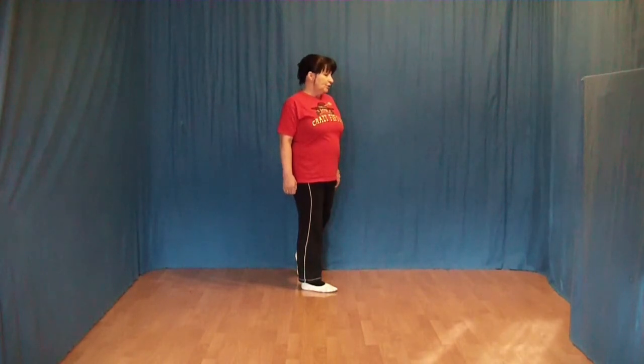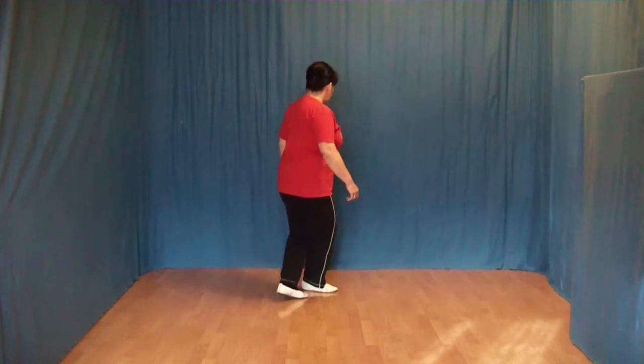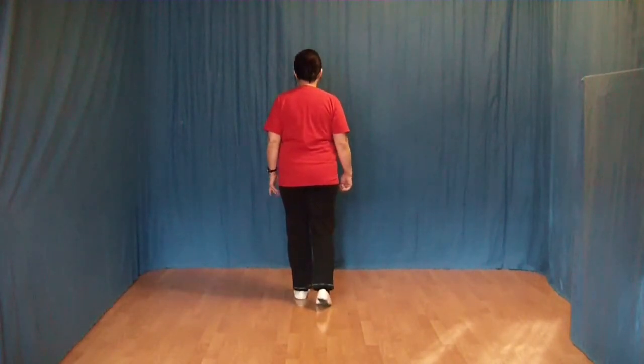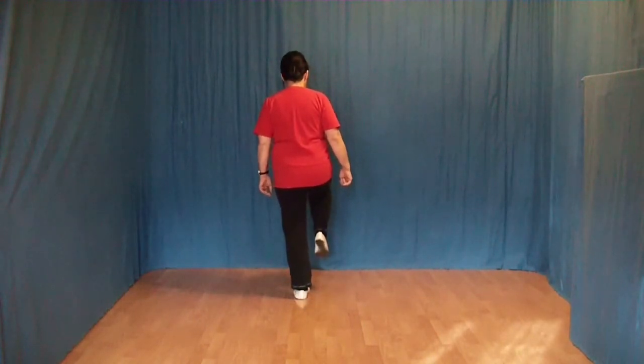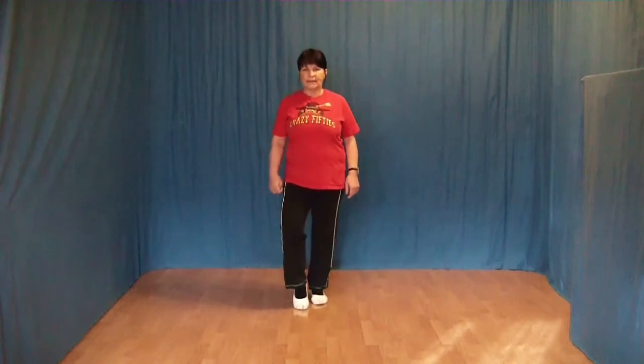Jetzt machen wir ein Zähler-Schärfe: Wir schwingen den linken Fuß hinter den rechten, machen dabei schon eine vierte Linksdrehung. Den rechten Fuß an den linken ran und den linken wieder vorn absetzen. Jetzt heben wir das rechte Knie, setzen die rechte Fußspitze hinten ab und machen eine halbe Rechtsdrehung.